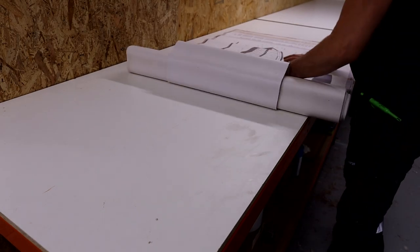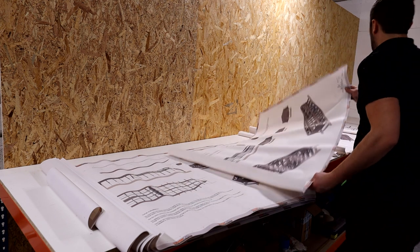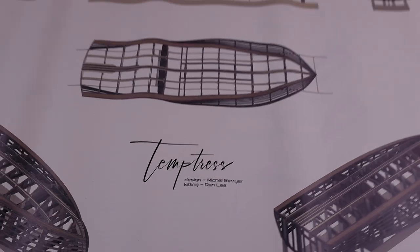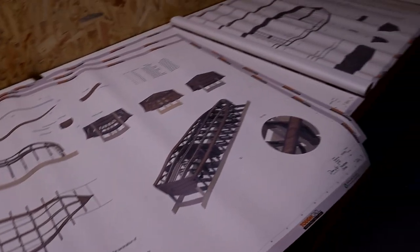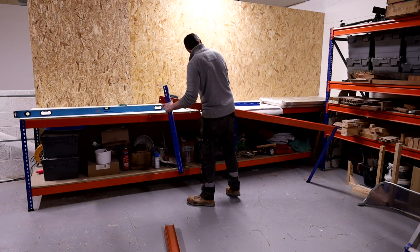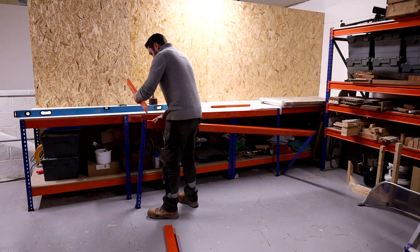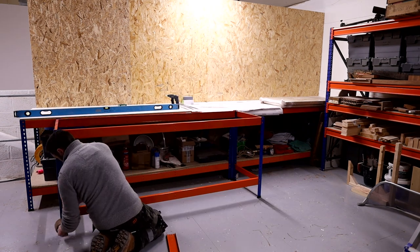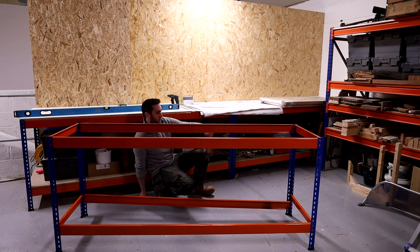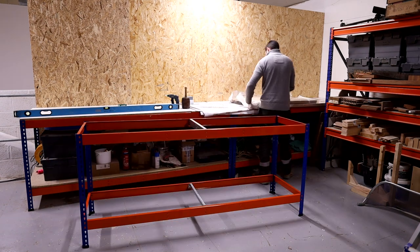Why am I building the boat at quarter scale? At this size, when you shrink the boat down, everything still works quite nicely and I don't have to remove any of the details that form the makeup of the boat. A lot of the time when you're building a model from full-size plans you have to strip out some detail, and that isn't really what I wanted to do. First, it's going to be a demonstrator model I can take to shows. Secondly, I wanted to run this YouTube series and show you in full detail how all of these plans come together.